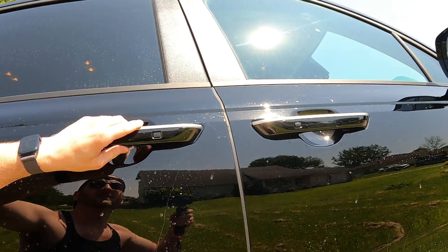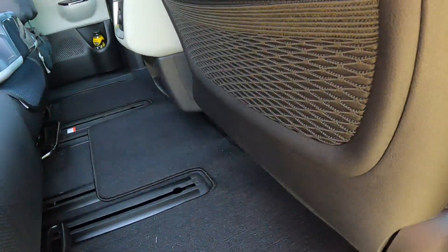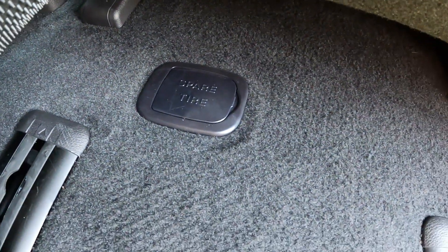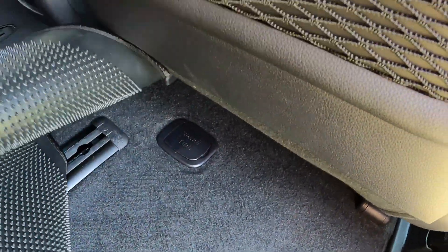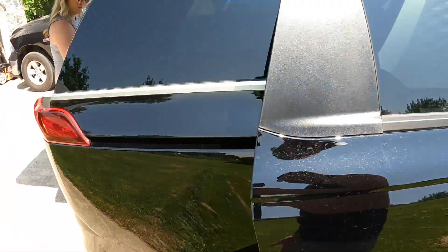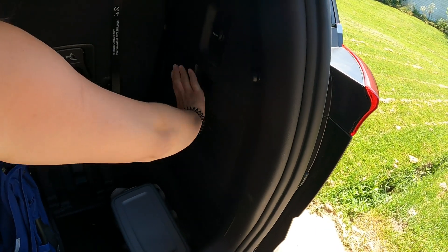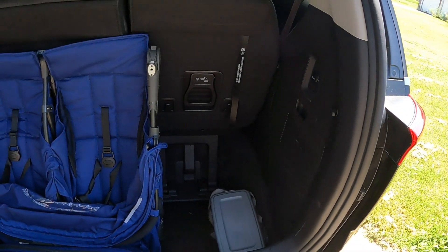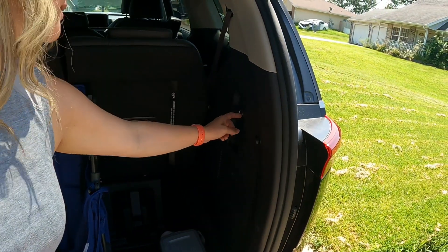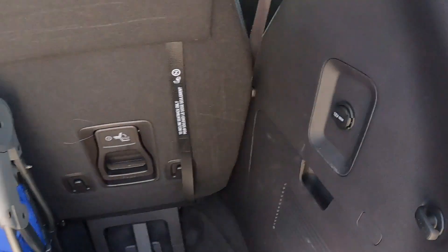When I was vacuuming I noticed under the mat it says 'spare tire.' It's like a truck setup — you put something in there and turn it and it lowers your spare tire, which is right there underneath. So in case you're wondering, this thing does have a spare tire. There's also a jack back there. And there's a 12-volt adapter right here in case you're at the lake and need to air up some tubes for the kids.